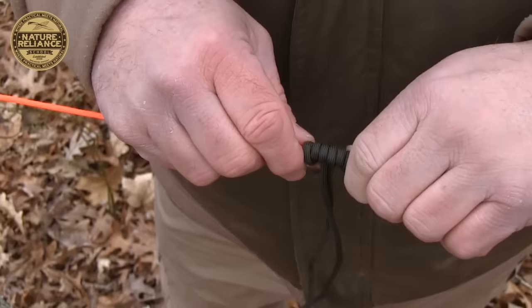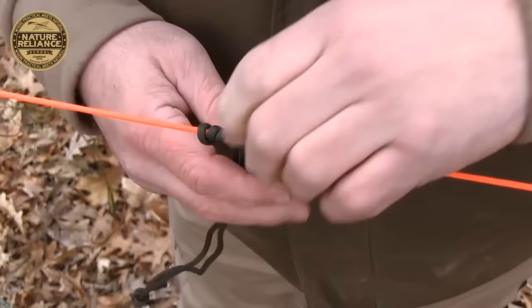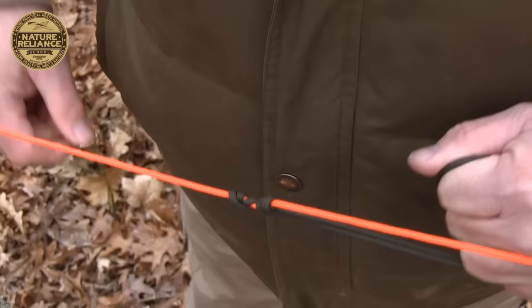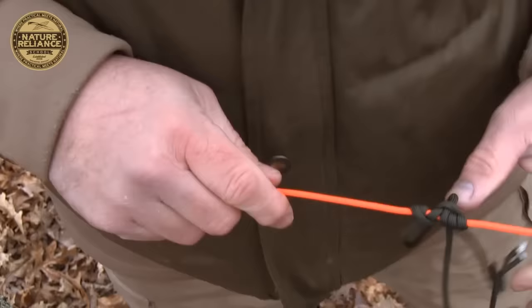Pull it all together. What's cool about this knot is that it slides really easily, but once you get it really cinched — and this is where it doesn't work as great with two ropes of the same diameter — pull it really tight and it does not slide along that rope; it hangs onto it. That's the beauty of it. You need two ropes of different diameter for it to work best. Once it's all tight on there, it won't slide, particularly if the main rope is of larger diameter.